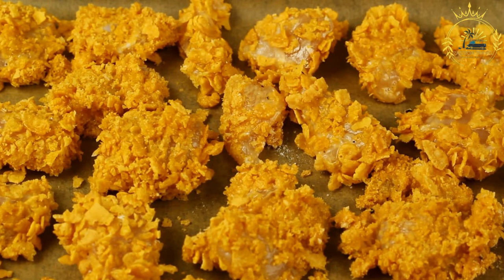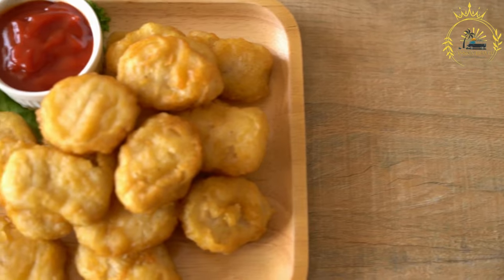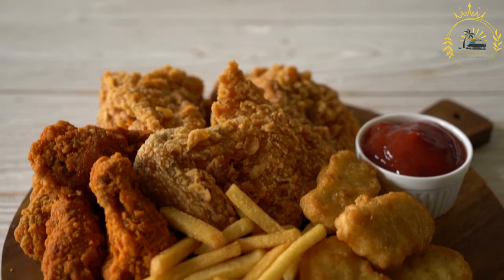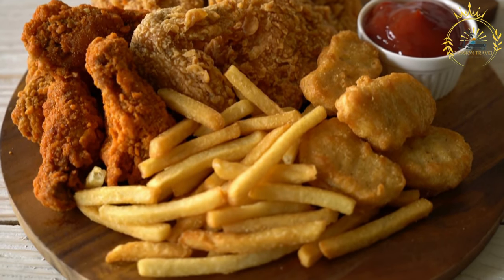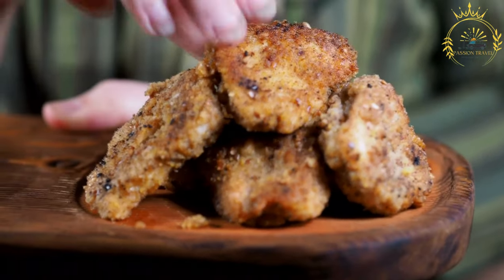To prepare the dough, bring the chicken broth and butter to a boil in a separate saucepan. Add a pinch of salt to taste, then gradually add the flour while stirring continuously. Keep stirring until the mixture forms a thick, smooth dough that doesn't stick to the sides of the pan. This dough is known as masa de coxinha. Remove from heat and allow it to cool slightly.